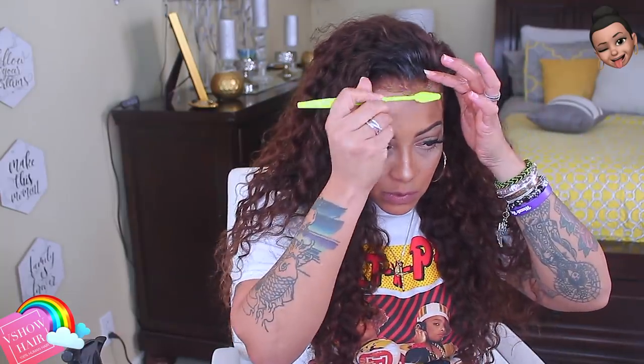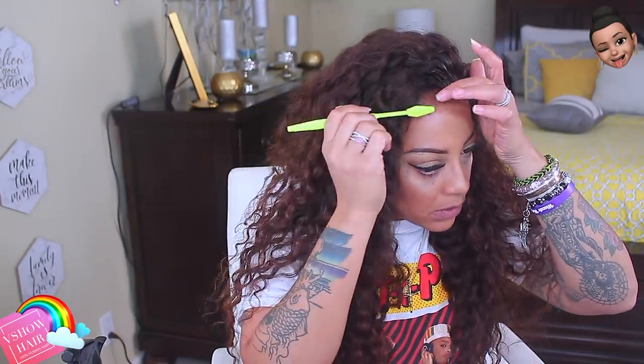I hope you guys enjoyed this video! Definitely check all the information below for V Show Hair. This color is cute — you can definitely pull this up in a ponytail or a bun if you want to, so even if it's a lace front you can still do amazing things with it, and the quality is good.